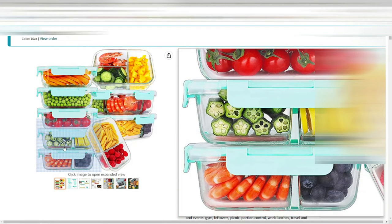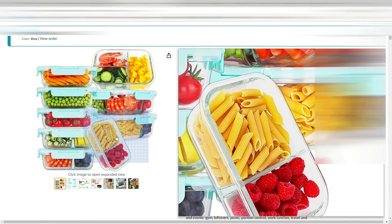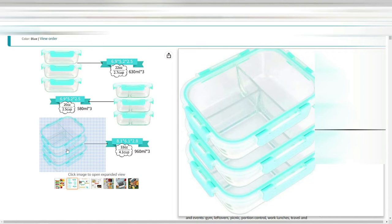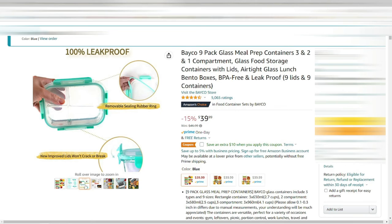Next up are prep containers. I'm going to try using these instead of plastic bags. It will add a bit of weight to my cooler, but I'm doing smaller meals anyway. Instead of trying to keep everything frozen and separated, I'm going to use these. Hopefully we'll try it out on the next camping trip and see how well it works for storing my food — no more soggy cheeses and meats.